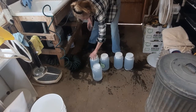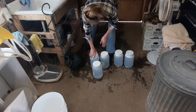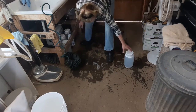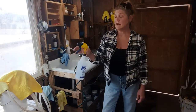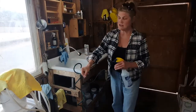I put all the lids on. This amount of sanitizer takes me seven to ten days to go through. I keep it all stored down here, and I also fill a spray bottle with sanitizer because it's a much easier way of using it.